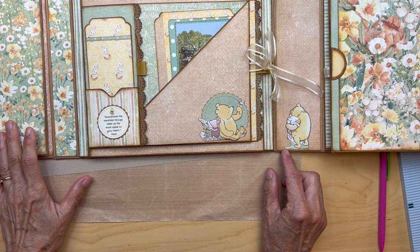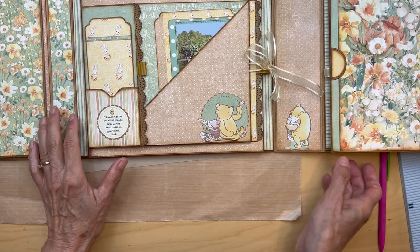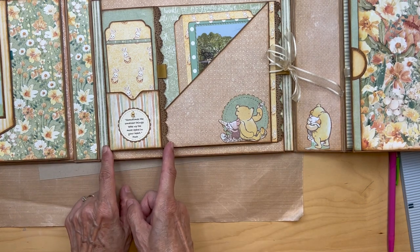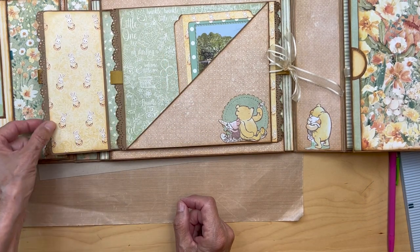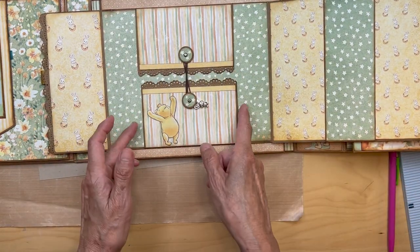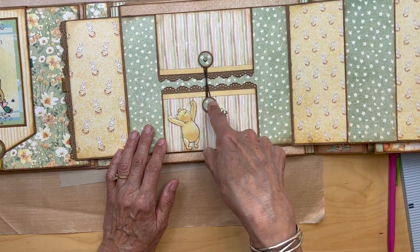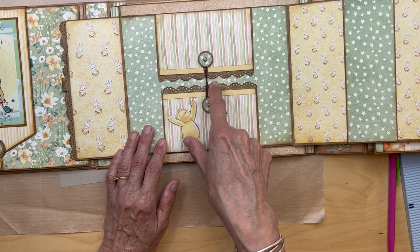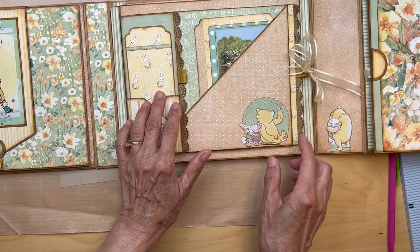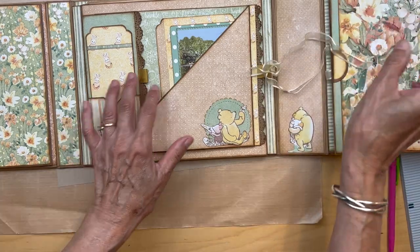Hello, it's Karla from Scrap and Create. We are going to be starting on panel two. So I'm just going to show you what we're going to be creating. We have this little flap that opens up and another flap that opens up. We have these two little flips that open with a string circle closure. And then we have a diagonal pocket here, held by a magnetic closure. So I've got to remember those magnets.